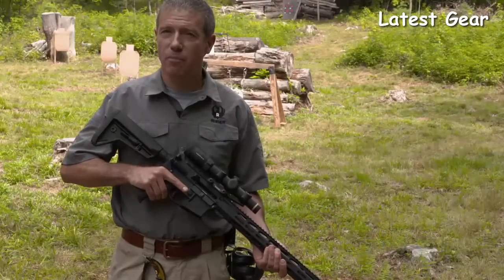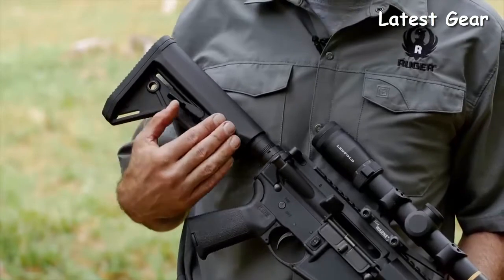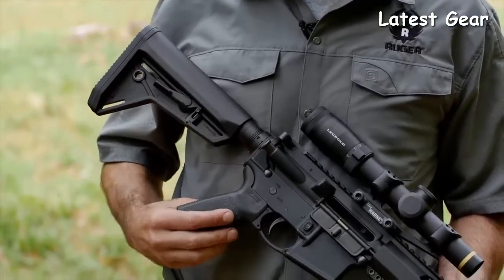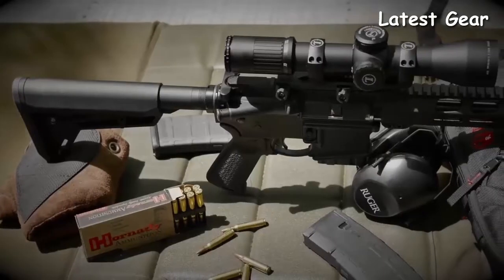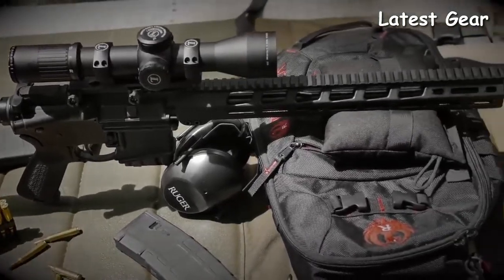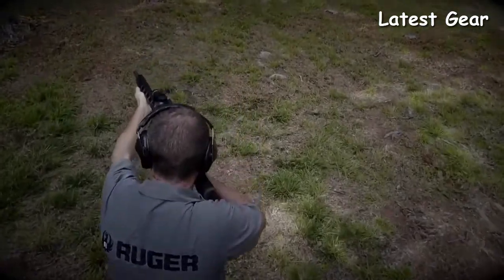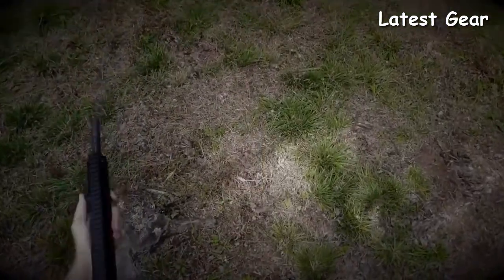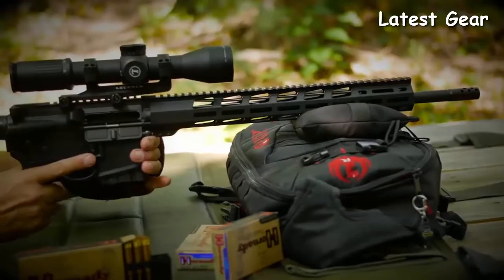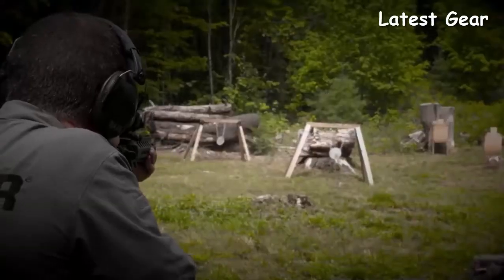The Ruger MPR features Magpul MOE furniture: the adjustable length-of-pull buttstock with a comfortable cheek weld, and an appropriately textured grip for great control and comfort. When coupled with the trim handguard, the MPR offers great ergonomics. The Ruger AR556 multi-purpose rifle does everything well, whether your game is shooting tiny groups from the bench, three-gun or multi-gun events, or just plinking at the range.